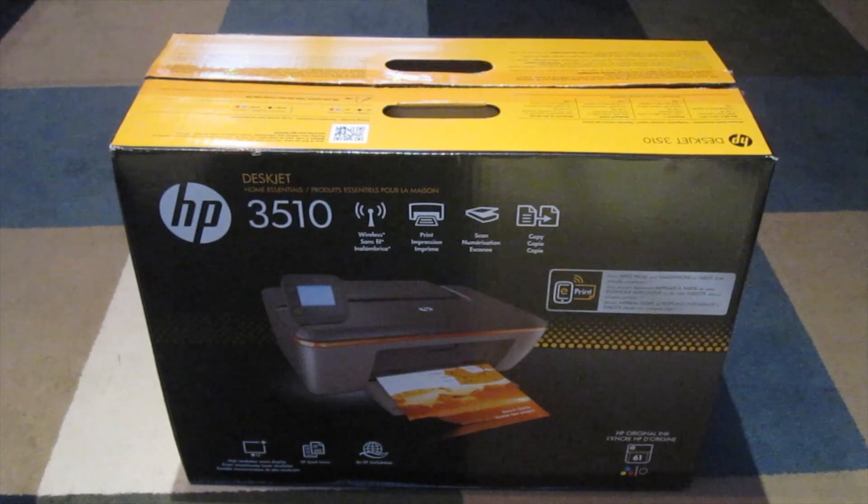Hello YouTube! How are you guys doing? I got a new unboxing for you. This is the HP DeskJet 3510.